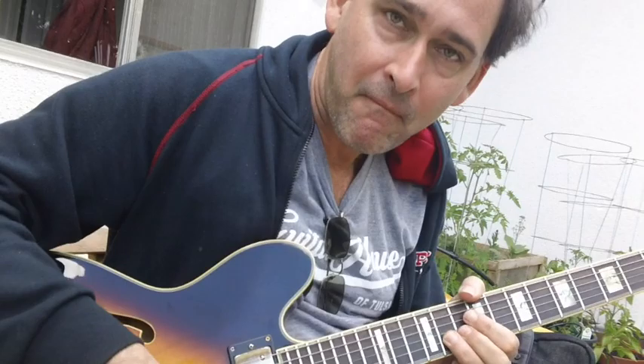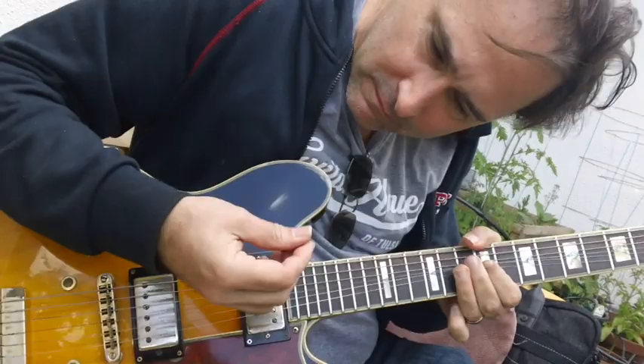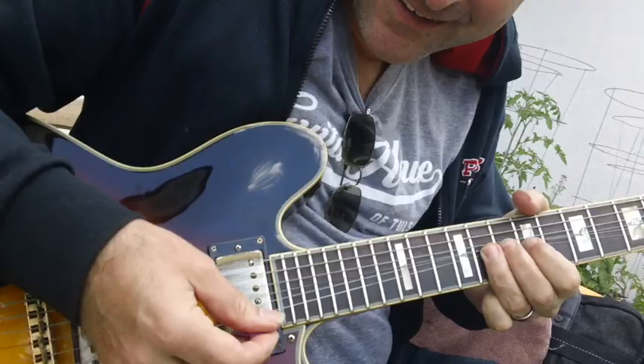Then you can play with it. It'll slide like that. He does a lot of first finger bends like that.